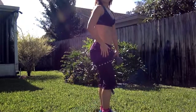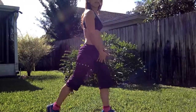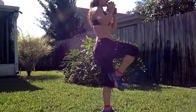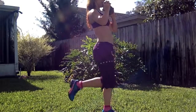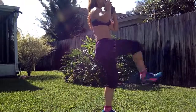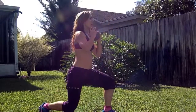Now, back lunge. Ready? Go straight and step back. Watch my 90-degree angle, and then I kick. Down. You do 4, and you do 3, and you do 2, and 1.